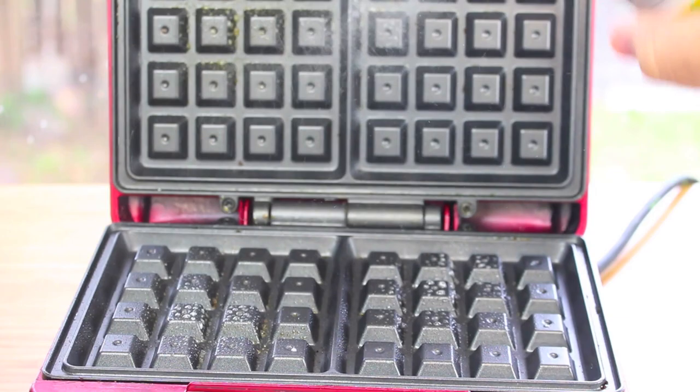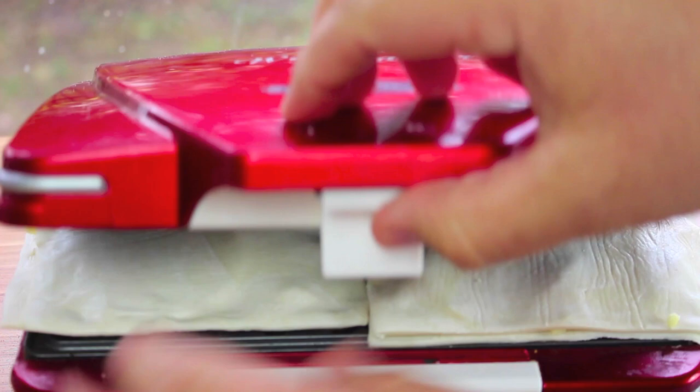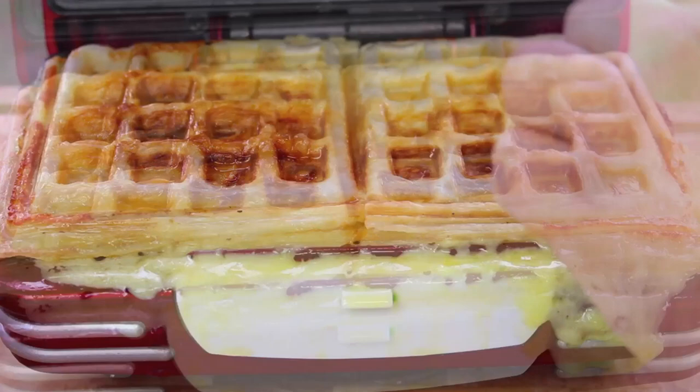With our waffle iron, make sure it's completely warmed up, then give it a quick grease — just some cooking spray oil to prevent any sticking. Place the pizza waffles onto the iron; it doesn't matter if they hang over a little bit. With the waffle iron closed, cook for about 5 minutes — basically until it's nice and brown on the outside and the cheese is completely melted. After 5 minutes, look at those pizza waffles!